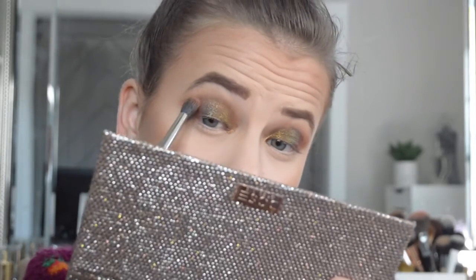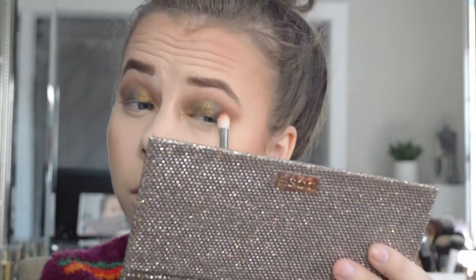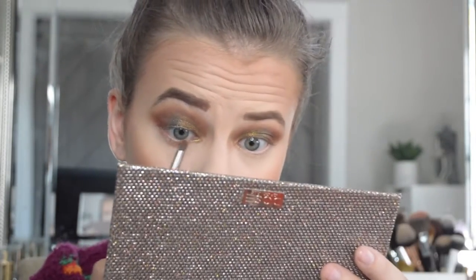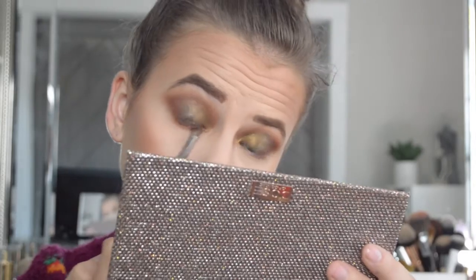I'm going to go ahead and do it to the other eye. It's looking a little crazy right now but I've got those laid down, and in person they're way more sparkly than on camera. I need to go in and clean it up, so I'm going to go into the first transition shade again and buff that in the crease so there are no hard lines. Then I'm going back into the brush we used for the outer corner to get rid of any weirdness. Then I'll take a smaller brush and go back into the transition shade and buff it on the lower lash line.